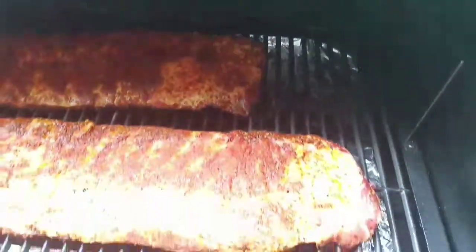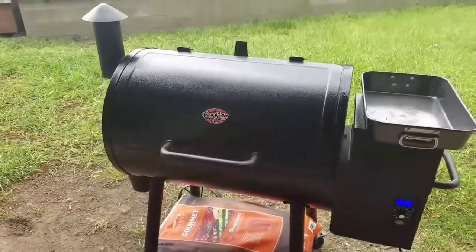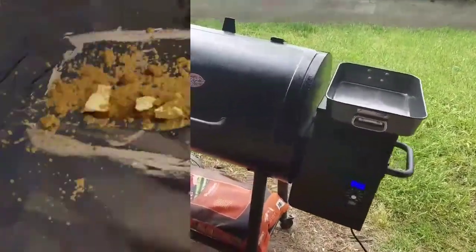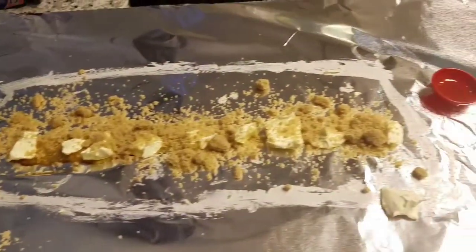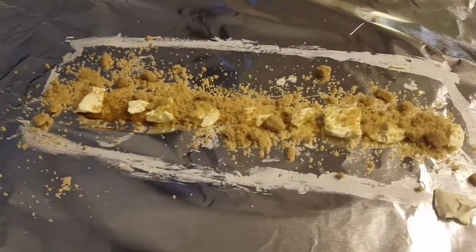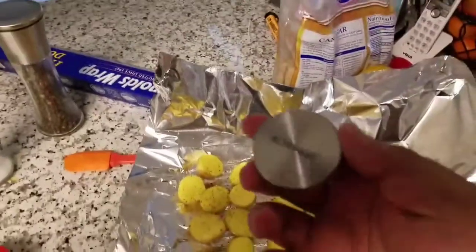Of course I'm using this Char Griller pellet grill — great product, I have nothing but great things to say, all good news. So brown sugar, honey, and butter — can't forget that butter.